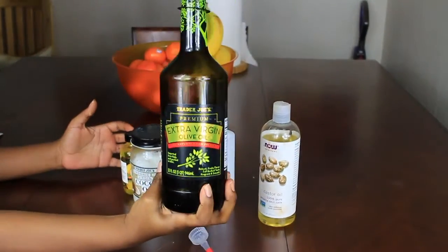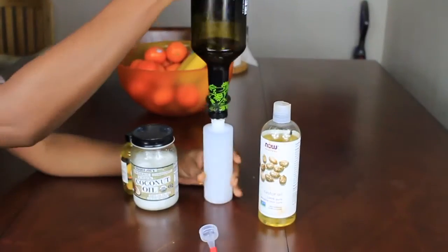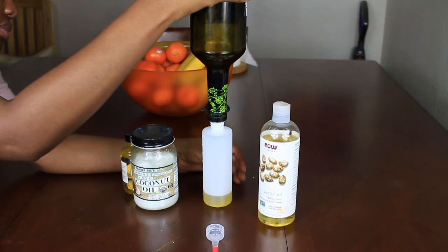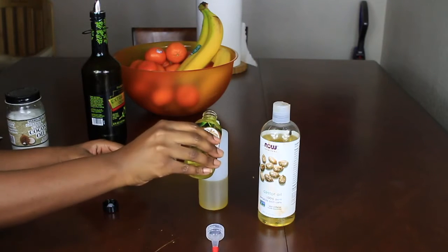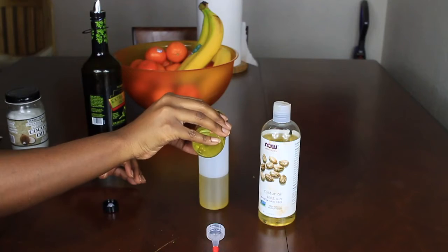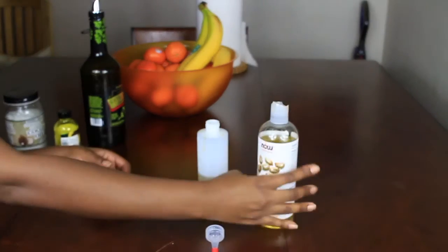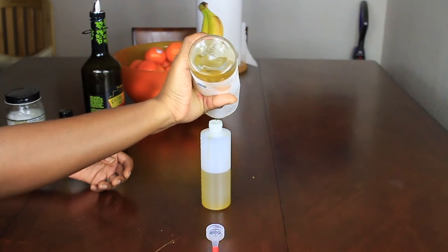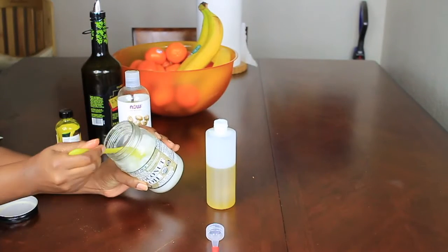Alright, let's get into it. I pour the rest of my extra virgin olive oil — I was running out, so I just pour the rest in there. And then our jojoba oil, about two, maybe three ounces — it softens the hair, so put it all in there. And then we have our castor oil, about half as much as I used of the extra virgin olive oil.